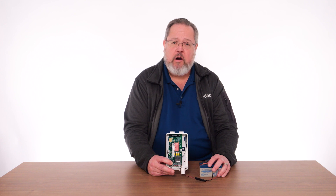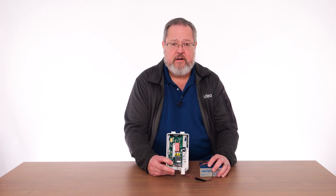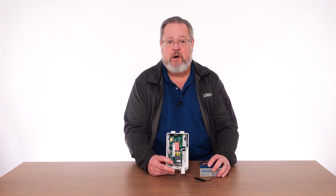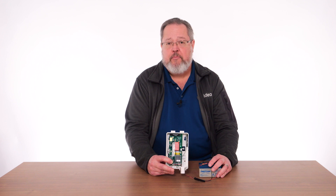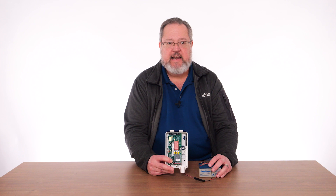When moving the communicator around to test for signal, you can power the device off of battery power. Once you find a suitable mounting location, it is best to power up the device and test for signal before drilling holes and running wires. I have fabricated a power cable and will use a small 12-volt battery to assist with this testing. This will allow me to move around the installation site and identify the best mounting location.